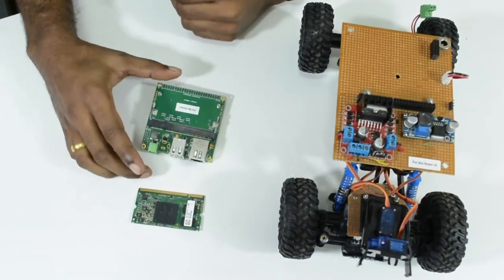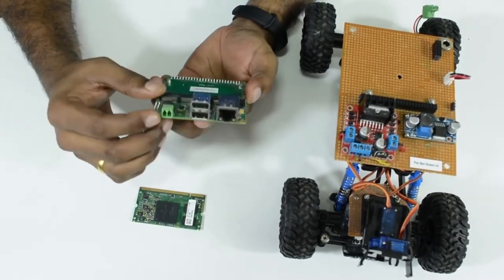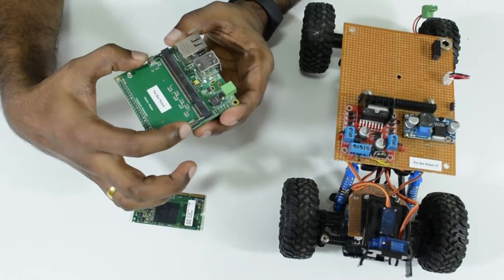Let us see another similar demo. In this demo we use the Colibri Viola Carrier Board. On this carrier board we have real-world interfaces like Ethernet, USB power supply, extension header, and a standard Sodimm header.